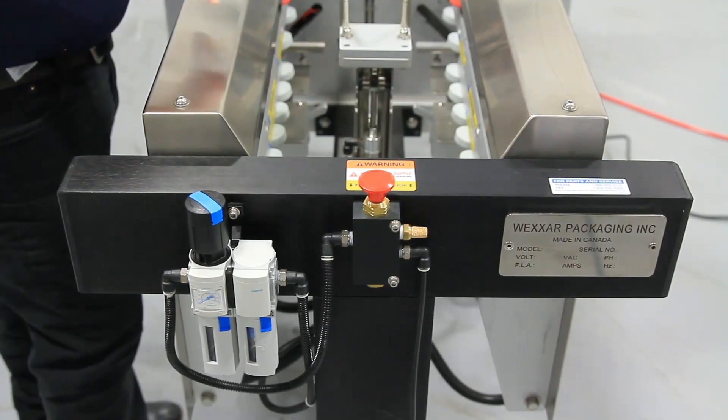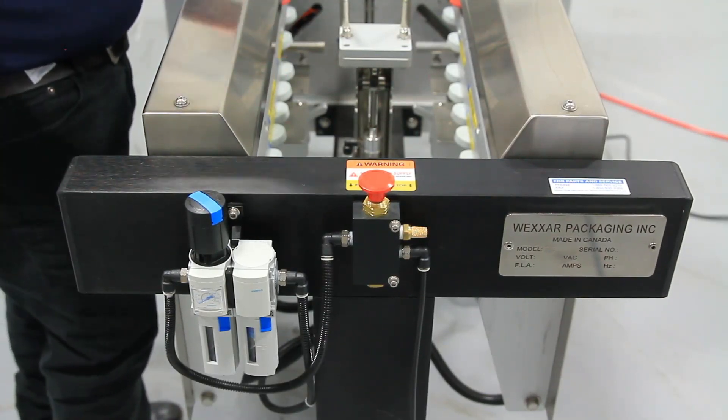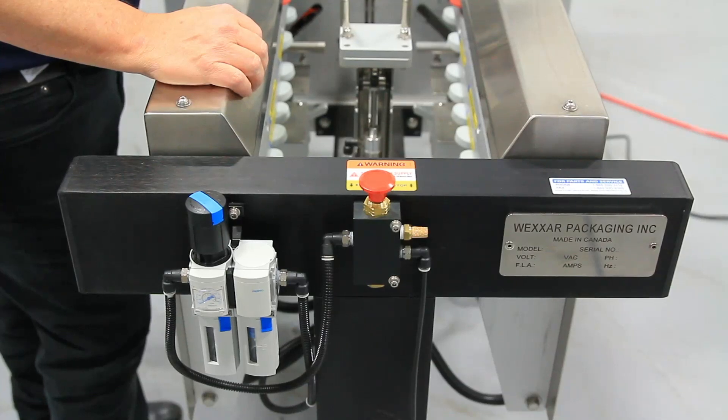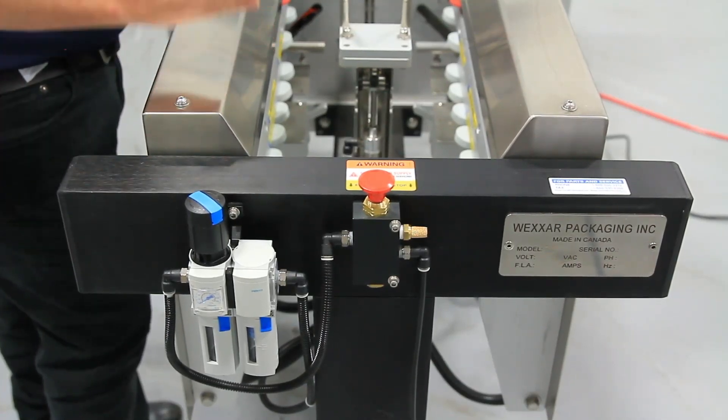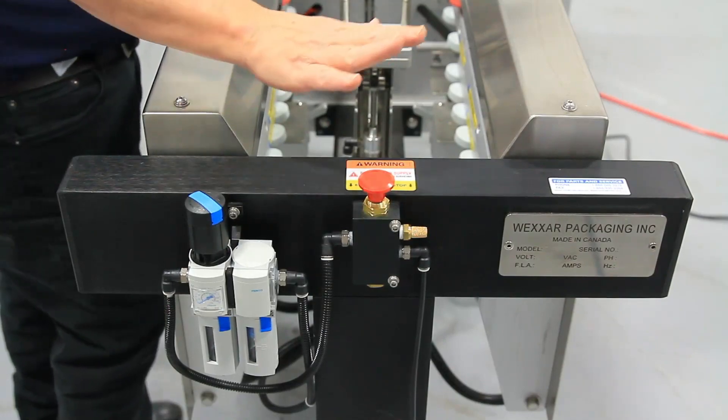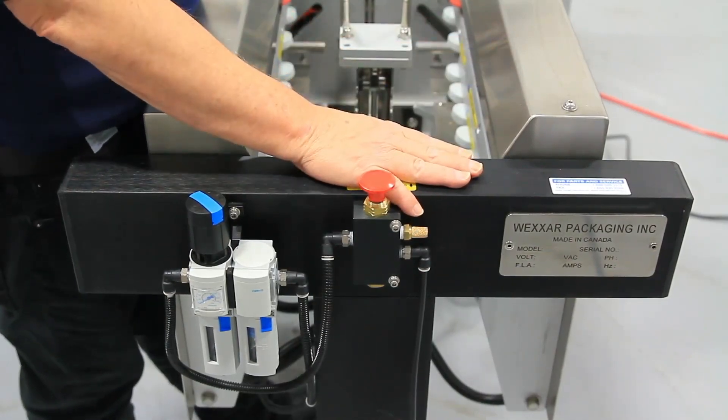You don't think about a little machine like this and the amount of force created when it fires to form the bottom of the case. Over time, with the number of cases, there's a lot of wear and tear. This support helps us displace a lot of that motion.